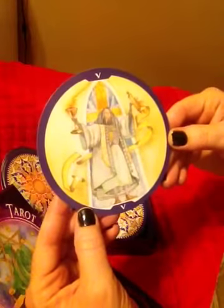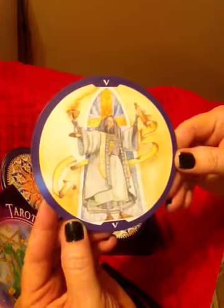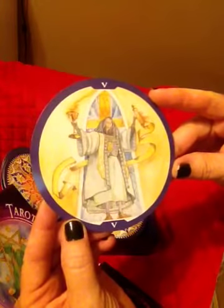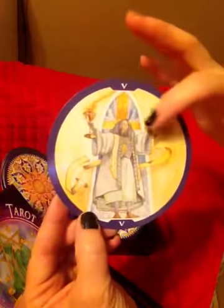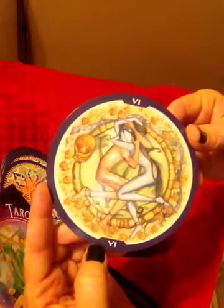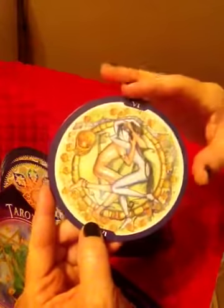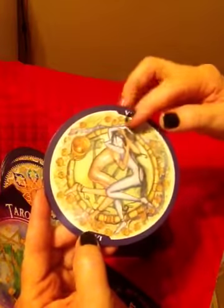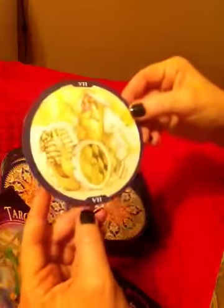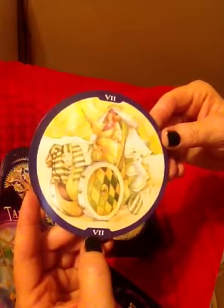And the Hierophant — he is awesome. He has a scroll and a goblet. It looks like stained glass behind him. And these Lovers are amazing — looks to be a serpent surrounding them. It's kind of a reference to Adam and Eve, I suspect. And the Chariot — it's a kind of unusual-looking chariot.